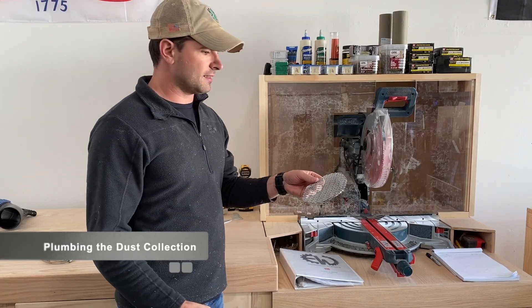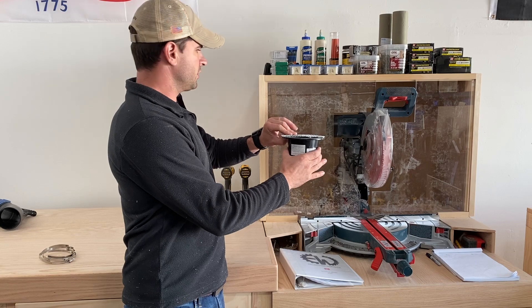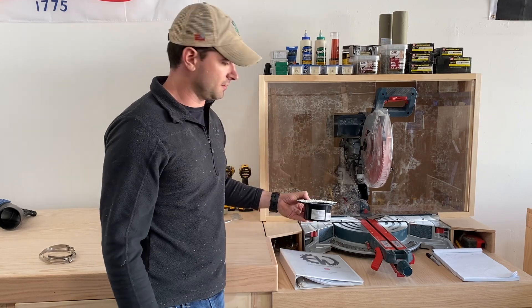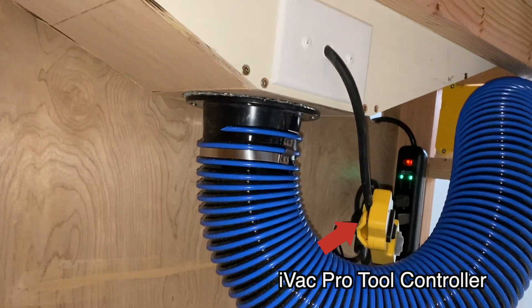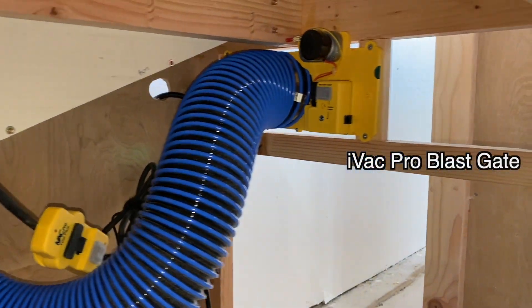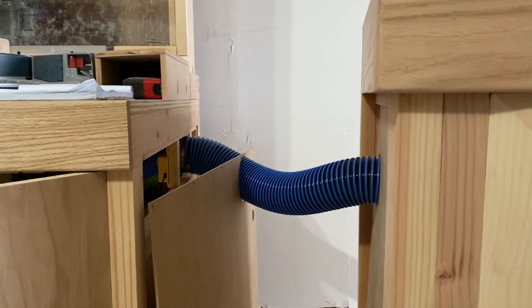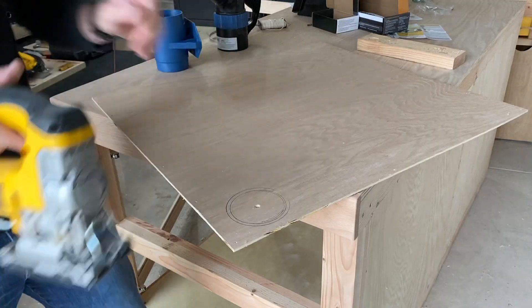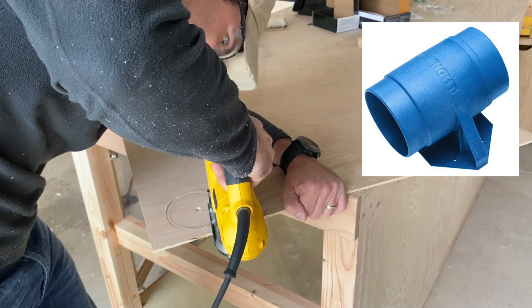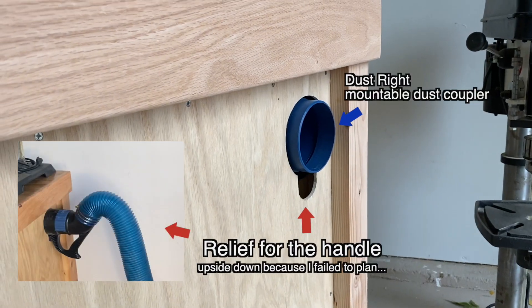To catch debris from going down into the dust collection system, I'm using this piece of expanded aluminum. It's going to go over top of this 4-inch coupling that will go on the bottom of the dust trap underneath the miter saw. I'm cutting a hose big enough for the dust right quick change handle — this is how I'm going to hook up the dust collection to this miter saw station. I'm going to mount a mountable dust coupler on the inside of that bench where the framing is, and then I'll be able to use that quick change handle to plug in the dust collector to the bench, powering the whole system.